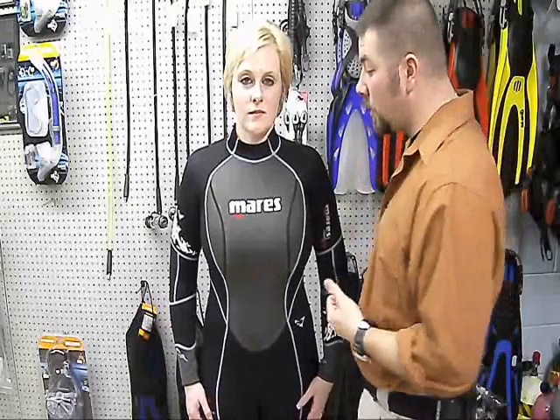Hey guys, this is Brian again from Lake Kicker Scuba. I've got another gear review. Today we're going to look at the three mil full piece jumpsuit by Mares, but we're going to look at it in the She Dive series. These are the ones that are designed specifically for females — they're anatomically made to fit a female's body.